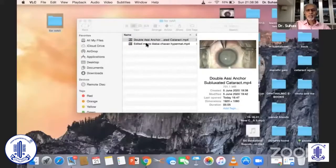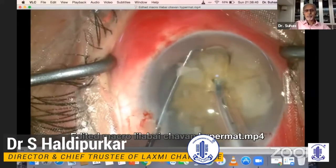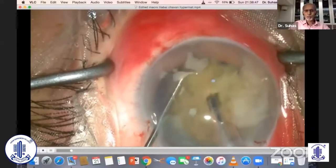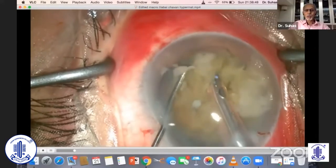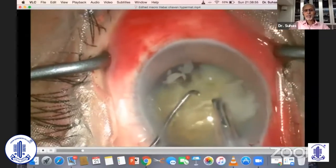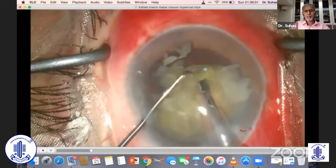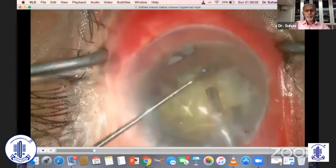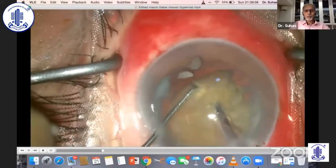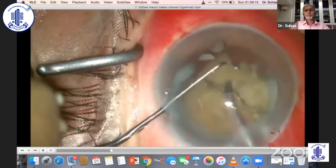The second case is a short but very interesting one. To begin with, there was a shallow anterior chamber with a lot of positive pressure, and the nucleus was quite hard. This patient was going for a toric lens, so I was very sure I didn't want to disturb the posterior capsule at any cost. After repeated changing of parameters, it was difficult to continue.